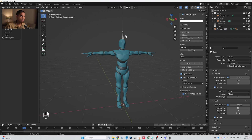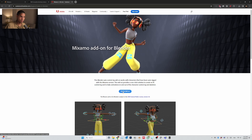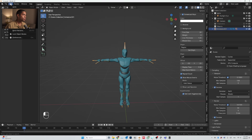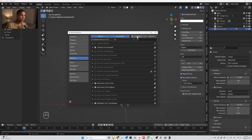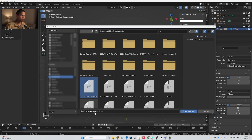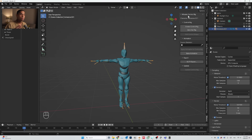We basically get our character. What we need to do now is download the Mixamo rig add-on. Go to Edit, then Preferences, find where the add-on is by name, and install the add-on. Search for Artwork Mixamo and click install add-on.